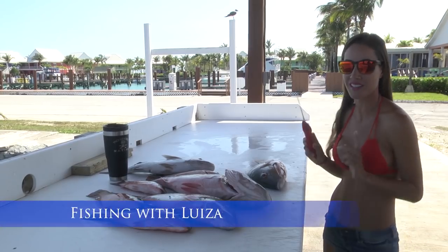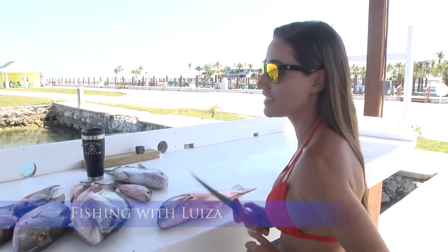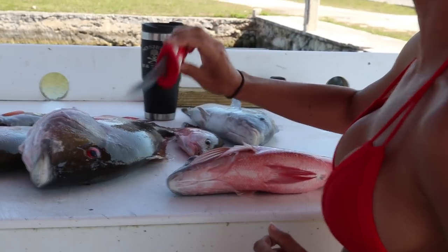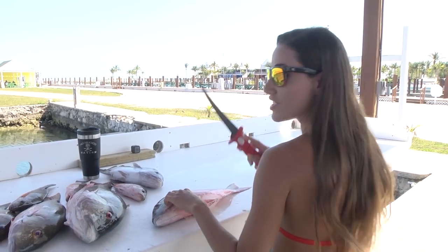We had a good day of fishing today, now it's time for some filleting and a good dinner. What I'm using here today is the Bowblade 7-inch Flex Fillet Knife. So let's do this.